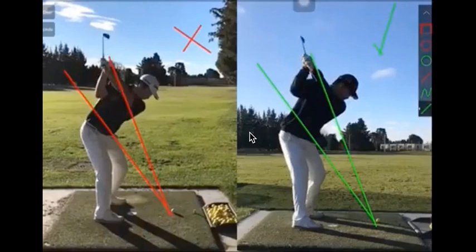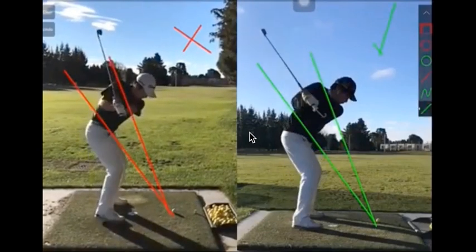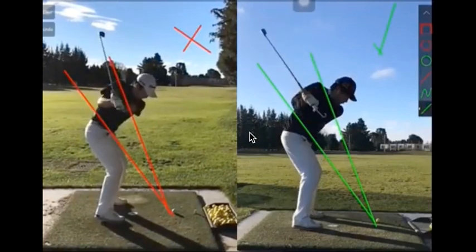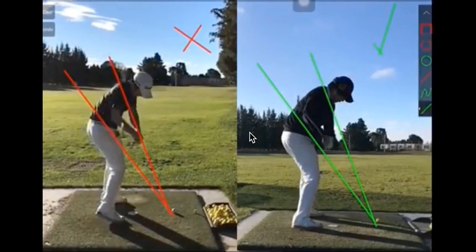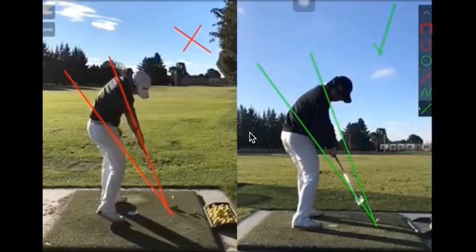That golf club isn't coming down steep anymore because he's aware of his wrist conditions — really, really critical. Look at the difference in the pitch of that shaft in roughly the same location. So when that shaft shallows out the way it is right now, he has less need to manipulate the face, and he has the ability to rotate through impact with some power, so he doesn't have to flash the face over, producing shots that go to the right or to the left.